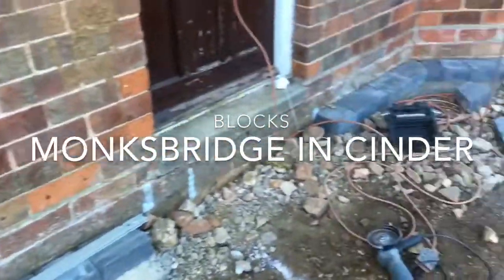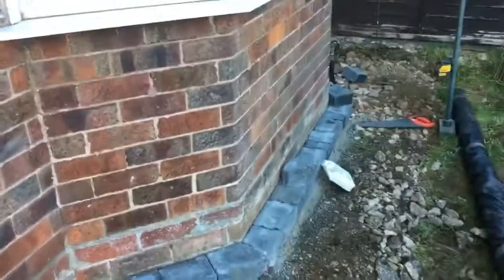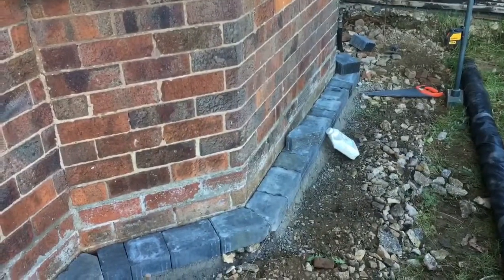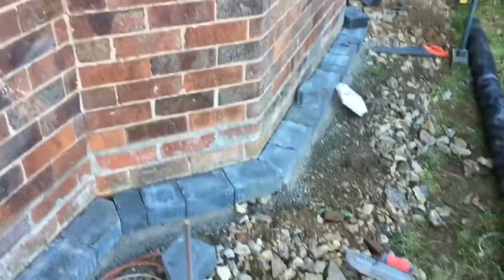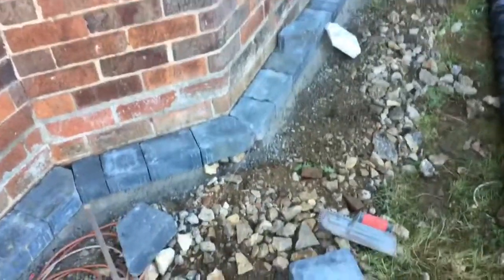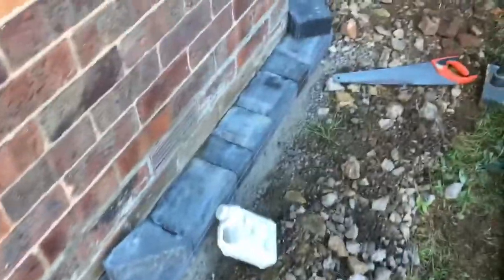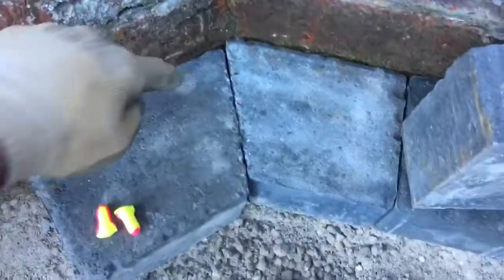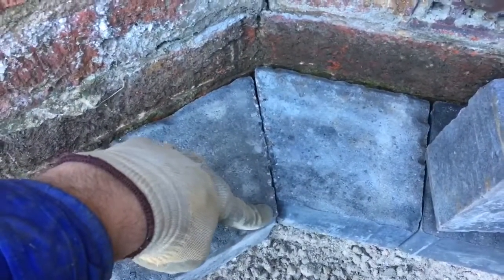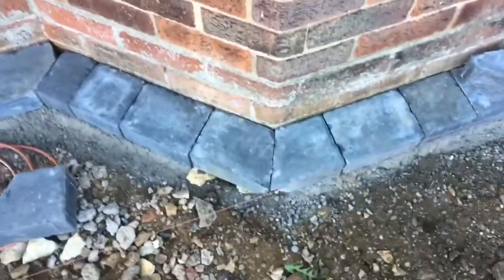Hey folks, just wanted to show you a little tip because I'm doing the edge blocks around my house. I've got a couple of areas because this bay window is at 45 degrees. At first I thought that was going to be pretty simple, but what happens if you don't get the cuts done across the two blocks — you end up with a bit like this where the lengths don't match. I figured a way out with the laser so you end up with a cut which looks more like you'd expect.